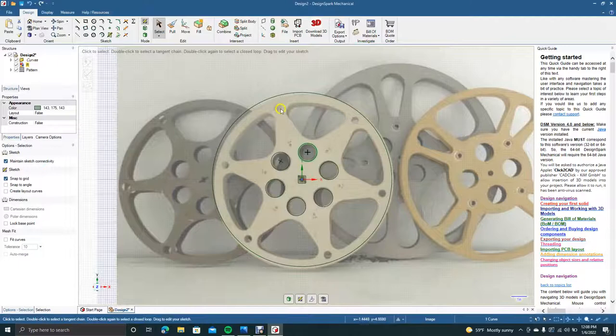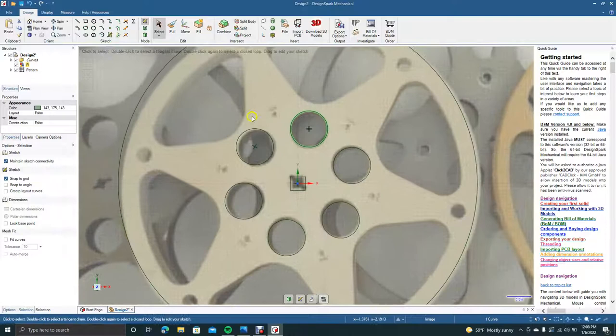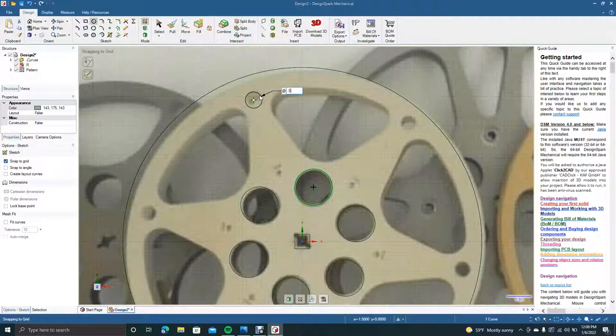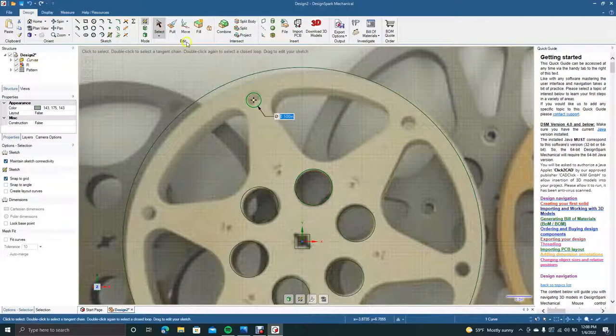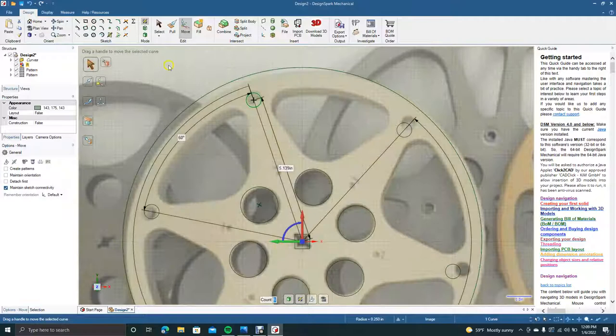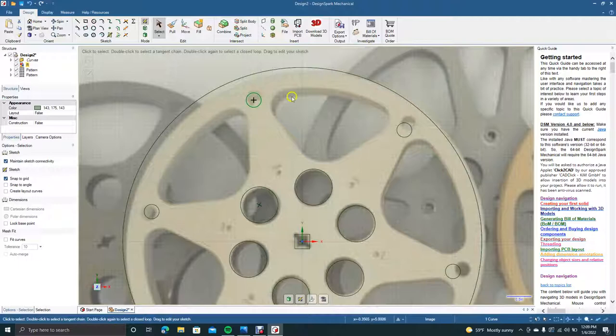Now we're going to Control minus, then put these circles up here. Go ahead and Control plus, grab our pan tool to pan down, and create one right here — these are going to be 0.5. We'll do the same thing: select the circle we just created, click Move, check the Create Pattern box, spin this around, and then click the select tool to click off.